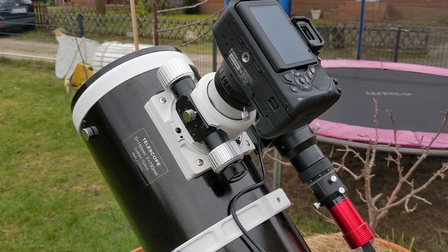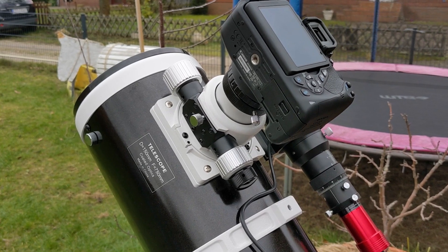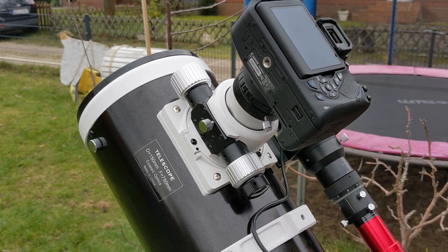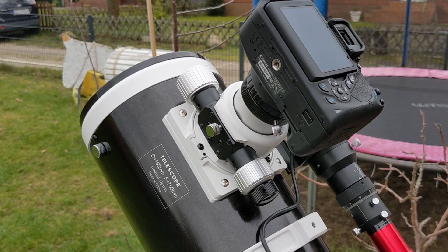There are systems to thread the camera directly to the scope, but whatever way you do it, you simply attach the camera directly to the scope — nothing to wobble around, no tilt, no shaking, good alignment.